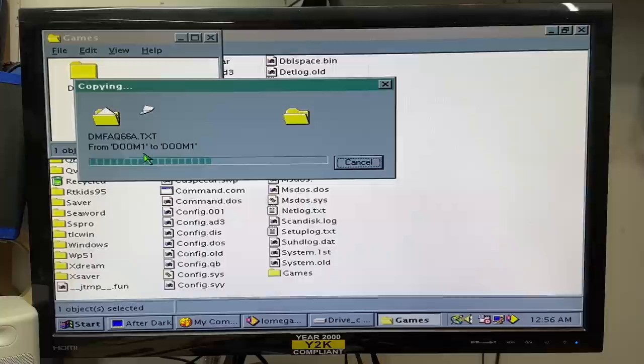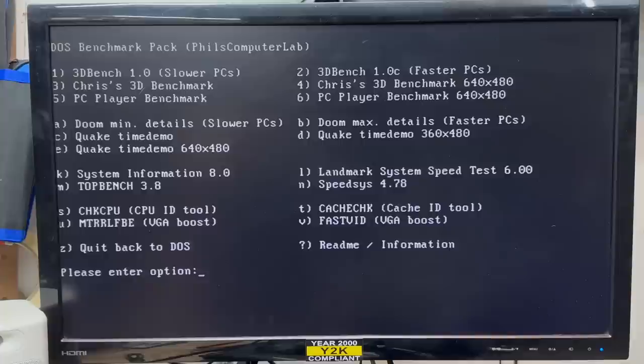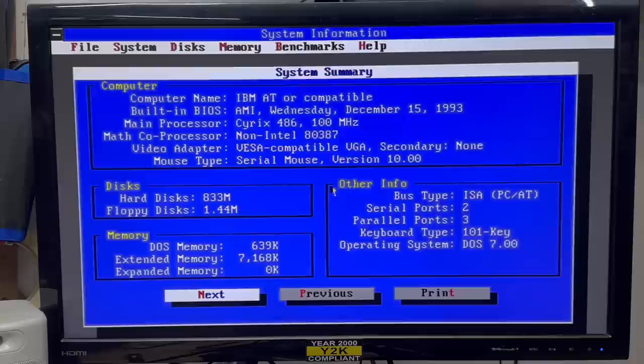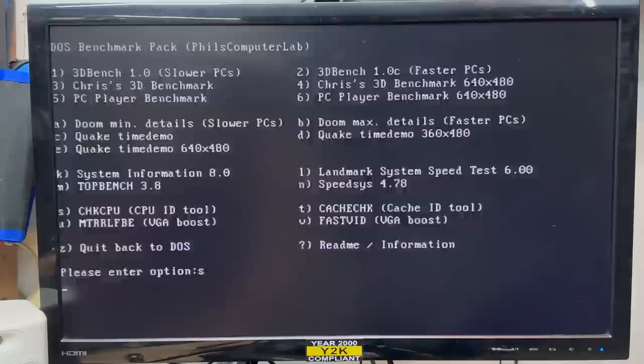Let's get back to DOS mode and do some benchmarks. Let's get some system information first - let's see what that CPU identifies as. Whoa, that's a Cyrix CPU. No way - that's my first Cyrix CPU. I sure hope that's accurate. It is reporting that it has an 8387 Mathco. Let's jump out of here and do the CPU check. Yeah, that says the same thing - claims to be a Cyrix CPU. I'm just going to go ahead and believe that.